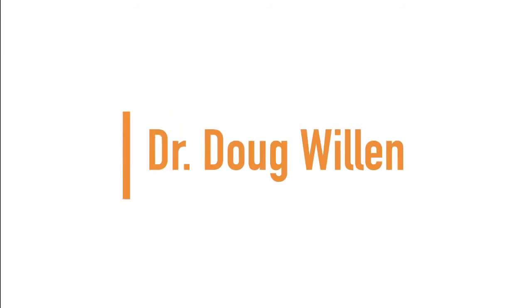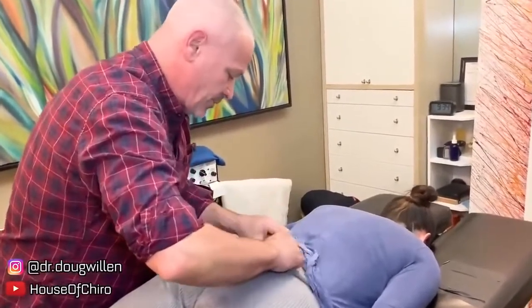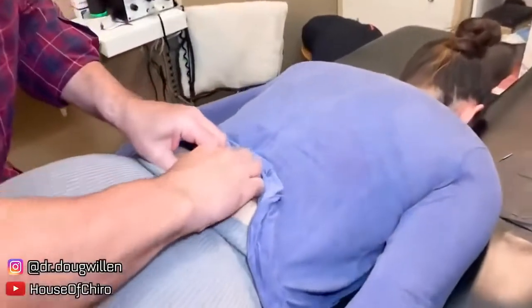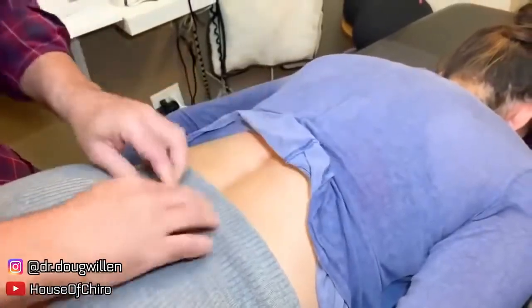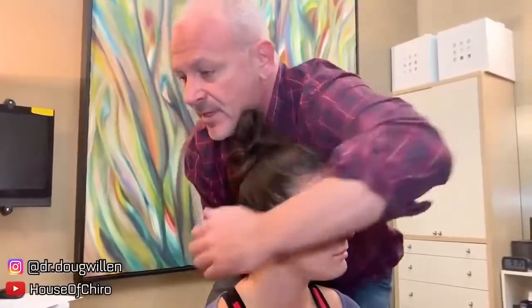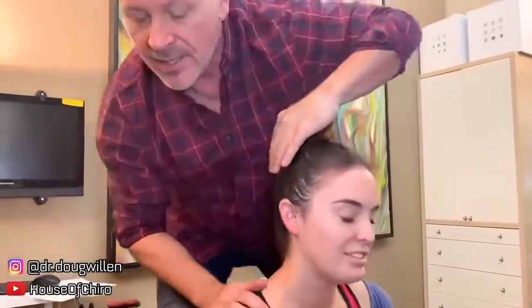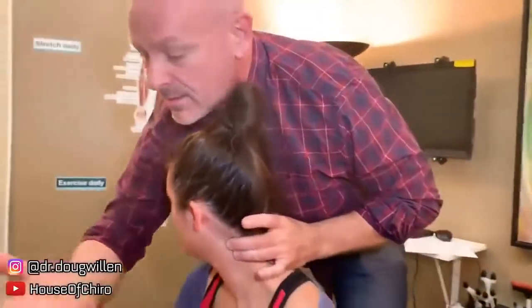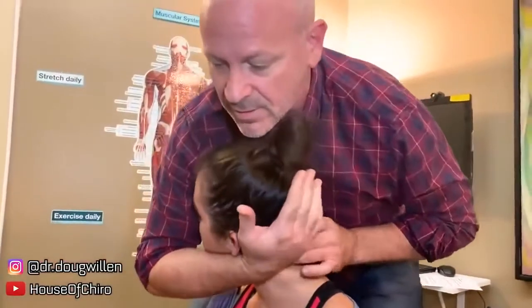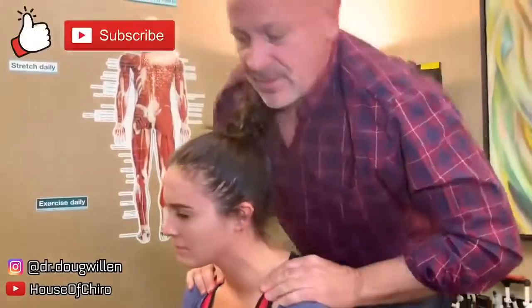Up next we have Dr. Doug Willen. So may I move this like two inches? I'm going to grab the skin here like this. There it goes. Right in there. So turn your head even more — more. And now let your shoulders sink and your head bend over. Got it. Turn your head this way. Let this sink. Wow.